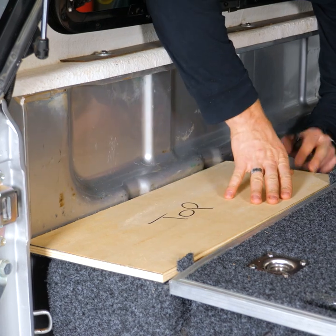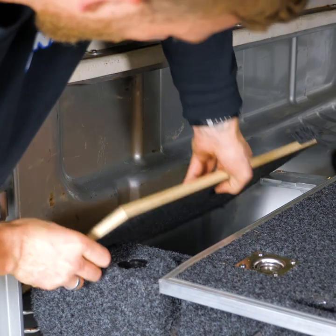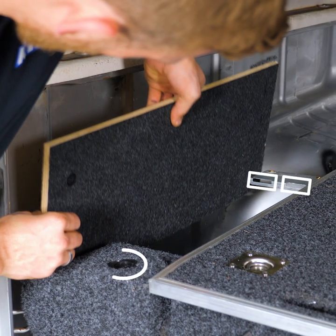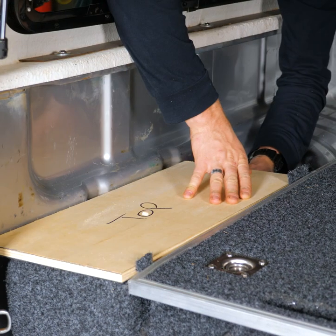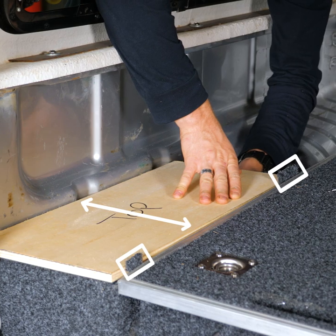While your rear wing is drying, mark out your front wing. Use the first two slots on the middle bracket and the plug hole on the front bracket as a template, and trace them onto your plywood, making sure the wing is centered and allowing for carpet on all edges.